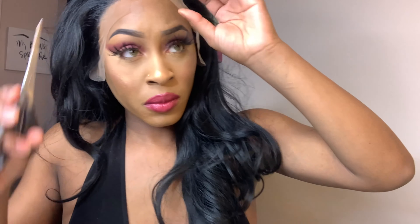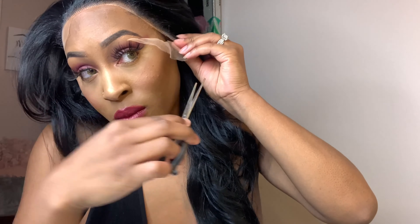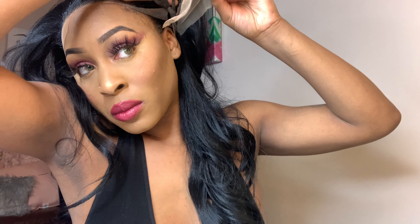Normally I spray the wig down from ear to ear, but this time I'm not because I'm just going to take the wig back off. I normally speed my videos up but I'm not doing that today — I'm going to let the beginner see how I cut my lace. I do have videos of me applying my lace from beginning to end as well.